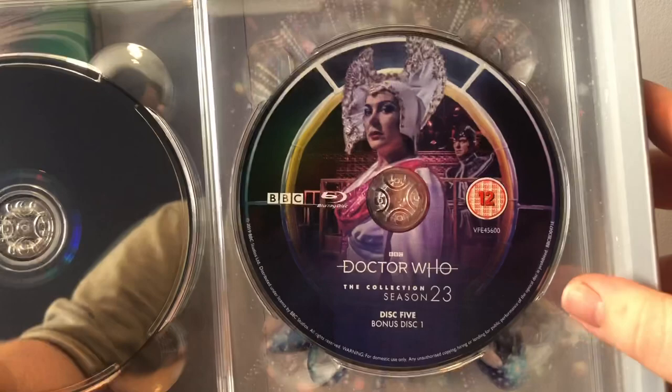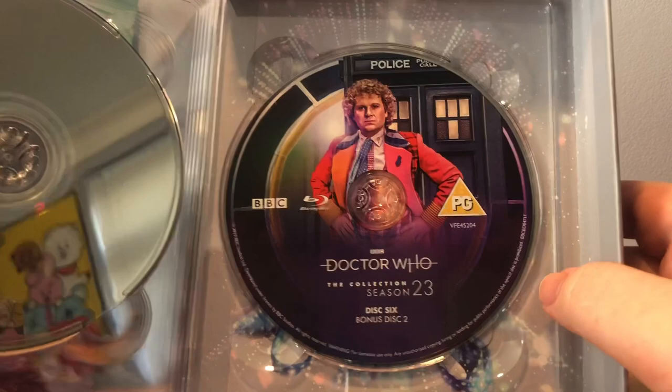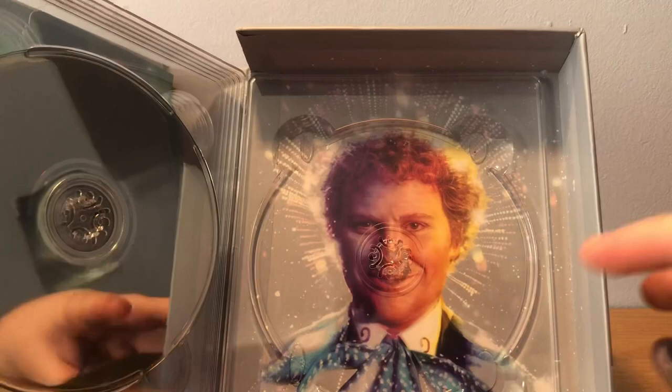And then lastly we have Disc 6, Bonus Disc 2, which has Colin Baker on it. And if you take this out, behind it we can see we have Colin himself. So yeah, that's all the discs.